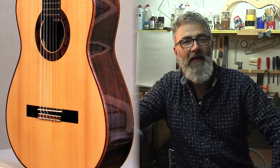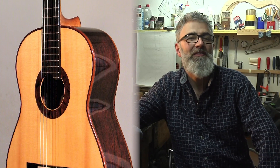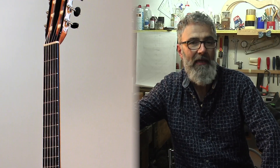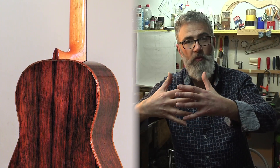Allora, puoi parlarci nel dettaglio di questo tuo progetto costruttivo? Sì, il mio progetto è realizzato seguendo gli schemi tradizionali classici, modificando nel corso degli anni alcuni particolari costruttivi in base all'evolversi delle mie conoscenze. L'incatenatura della tavola armonica ha sette raggi posizionati in modo simmetrico; la tavola è leggermente bombata per mantenere la giusta tensione.